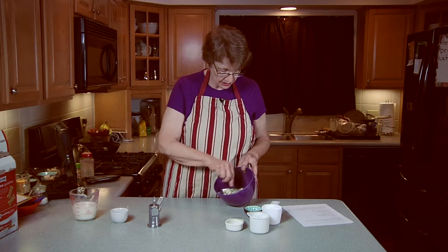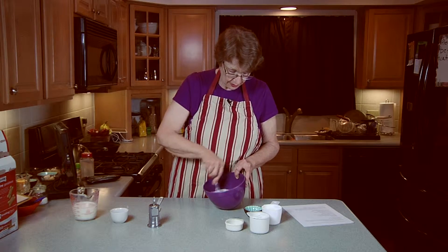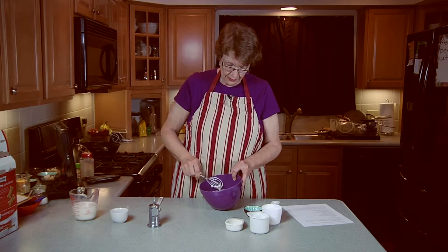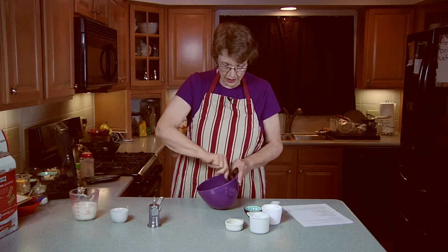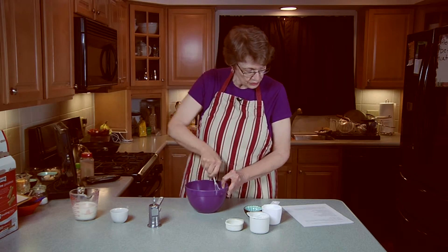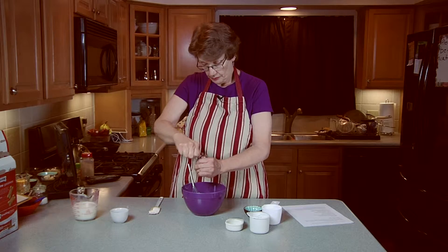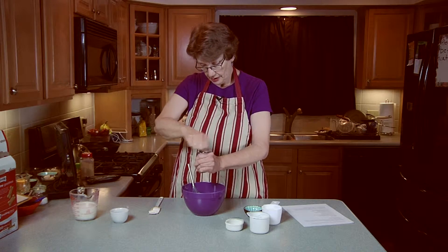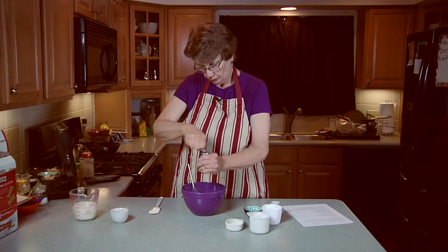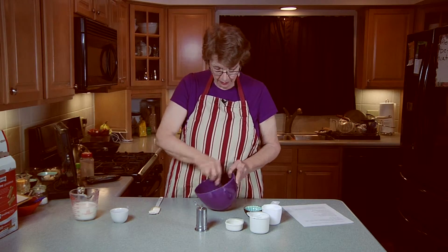I'm going to put that in there and then mix it up. I happen to use a little whisk — I don't know that it makes any difference, but this is such a cute little thing. Isn't that a cute little whisk? So, mix that up. Then you are going to put in some freshly ground black pepper — however much you like. I'm probably putting in maybe a quarter teaspoon. And I'm going to mix that in. You can see all the little black flecks. Pretty cool.